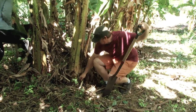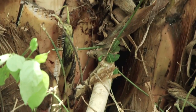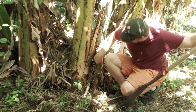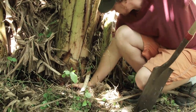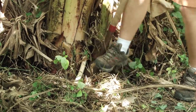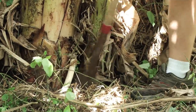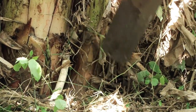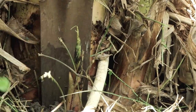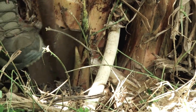Here we have a little banana cake here, a little banana sprout, and here's a bigger one. We've got the mother, daughter, and granddaughter, and we're going to try to propagate this one. The goal is to dig down and around, go pretty deep all the way around, making sure to get behind and cut between the big one and the little one.